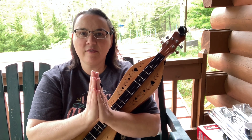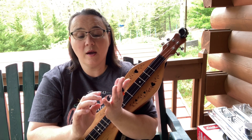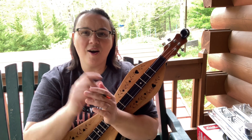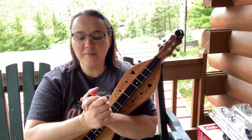The tabs are over there for this. I've got beginner tabs for banjo, dulcimer, merlin, guitar, and mandolin that I've done — all in that post there if you want to learn it on any other instrument or anything like that.